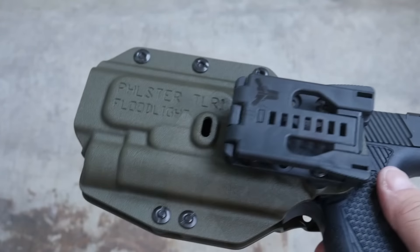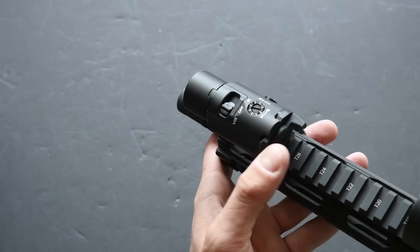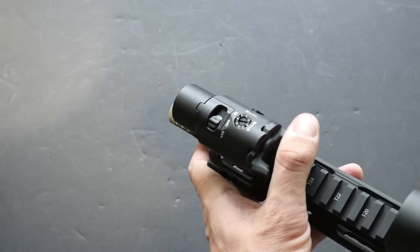The VIR-2 is activated via rocker switches, just like the TLR-1. You can also get a Streamlight remote switch kit, but I'm not really wild about any of Streamlight's tape switches.